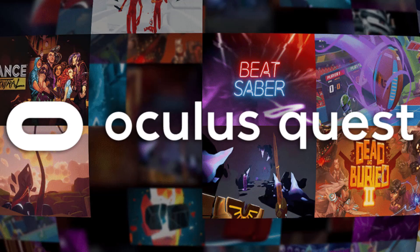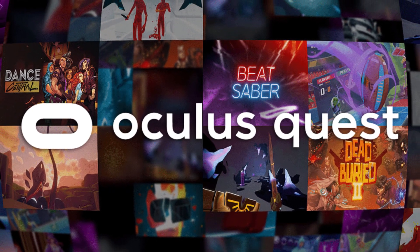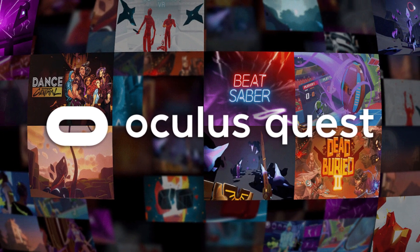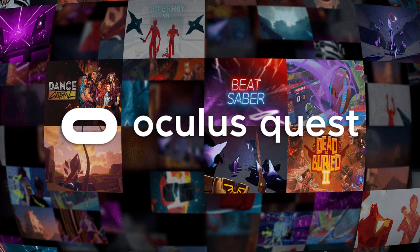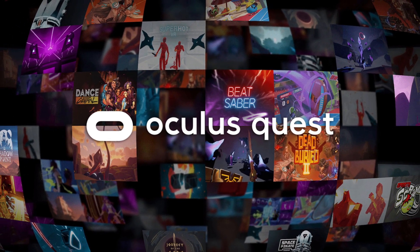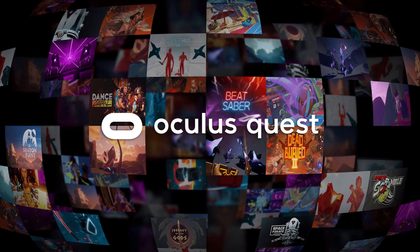As far as games go, the Quest 2 offers the exact same games as the original Quest. If you buy a game for the Rift it may or may not also be included as a Quest title — most are not, some are. So keep that in mind if you have a big PC Rift game library. I would look them up on a game-by-game basis to see which ones show up in your Quest library.